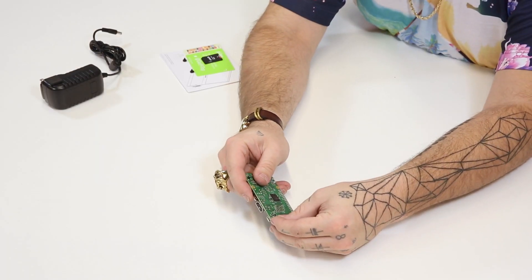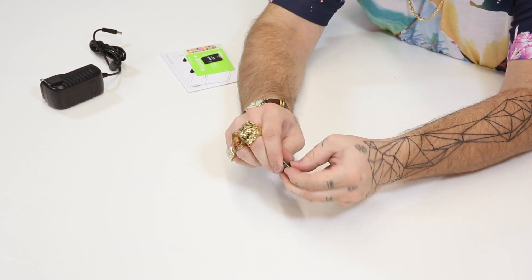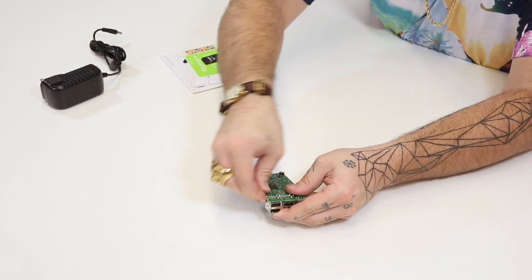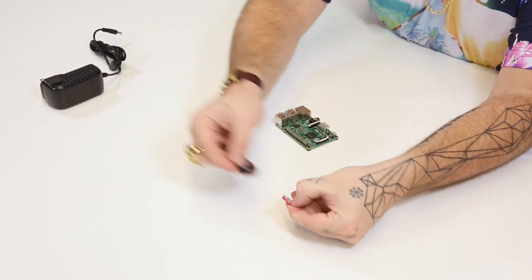Now you'll need your Raspberry Pi. Take the magnetic standoffs and insert them into the mounting holes on your Raspberry Pi. It may take a little bit of pressure but they'll snap right in there. Now insert the micro SD card containing the Pi Top OS.